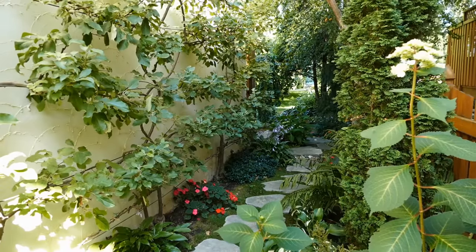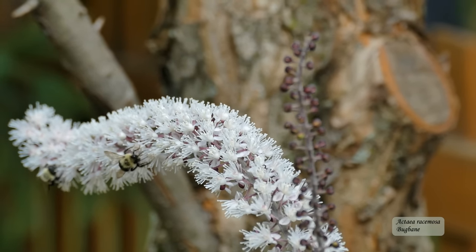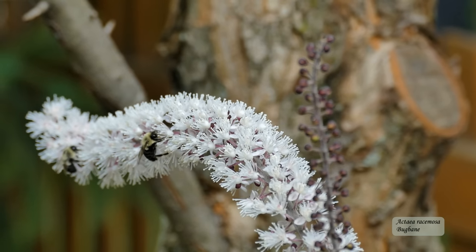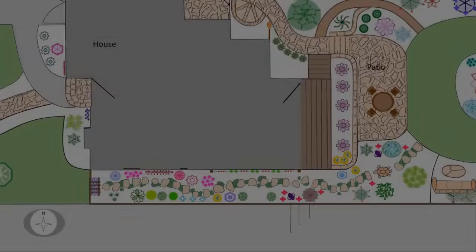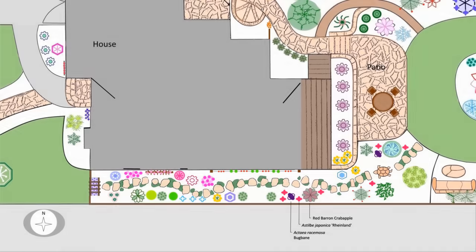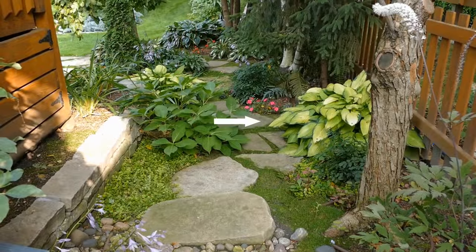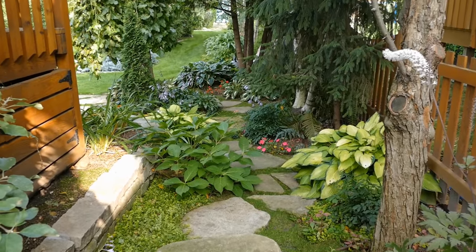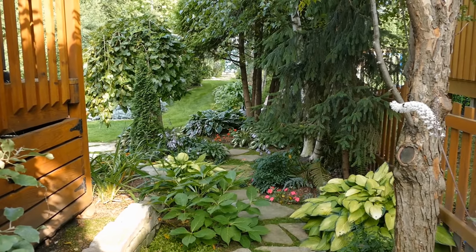Making our way down the path, which is becoming shadier, there are a few more plants I'd like to point out. The first is bugbane — an attractive, unusual looking native plant that's very low maintenance and enjoys partial shade. The tall stems are a lovely chocolate color. Surrounding the bugbane, and in a few more places further down the path, I have Rhineland astilbe. Its feathery plumes have a delightful rose pink color that brightens up the path. On the other side of the Red Baron crab apple tree, there's a large, beautifully colored Guacamole hosta. I have it growing elsewhere in this side yard garden, all propagated from dividing one single plant.